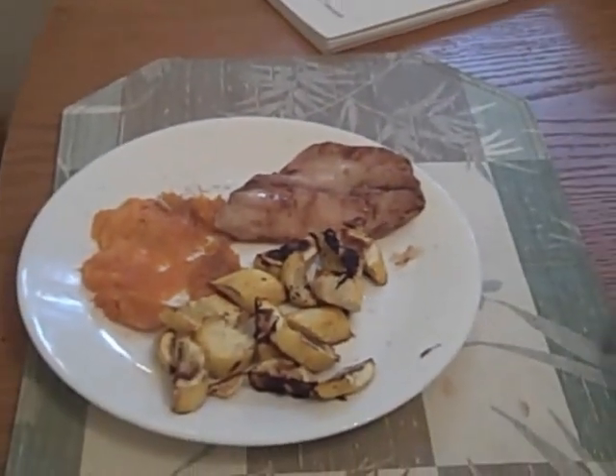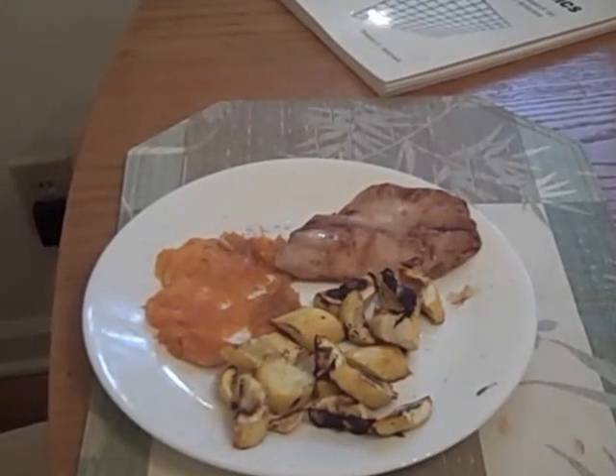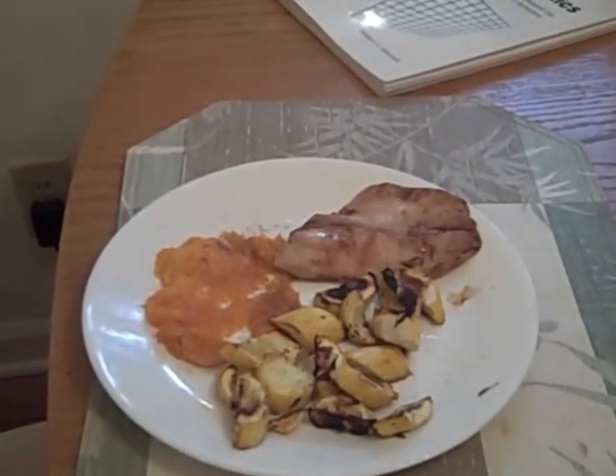Tilapia is a good lean fish, but it doesn't have the omega-3s that you want to get from your salmon. But that's for another day.